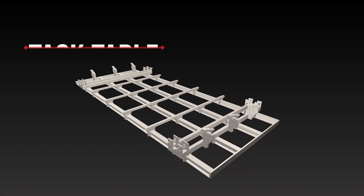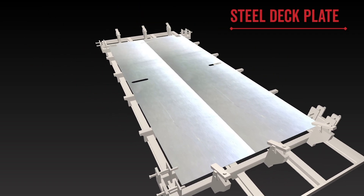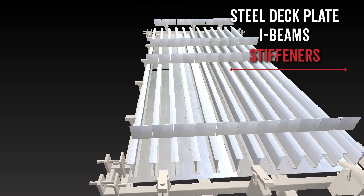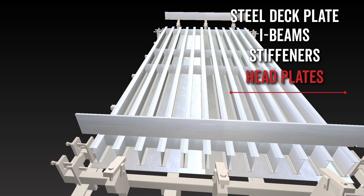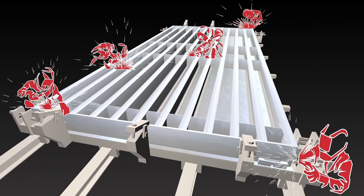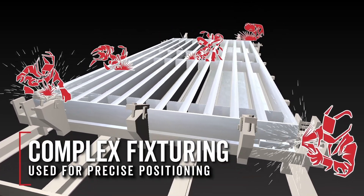The pieces are then laid out upside down on the tack table for initial tack welds. The checkered steel deck plate goes down, I-beams are laid out, stiffeners are added, head plates are set on each end, and connector blocks are put in place. Complex fixturing is used to ensure the parts are in their exact location prior to tack welding.